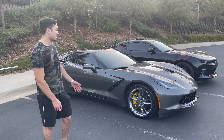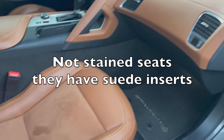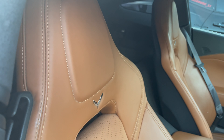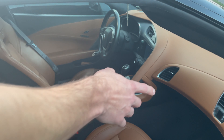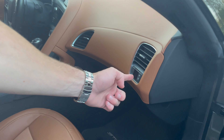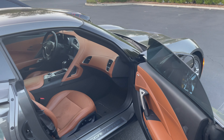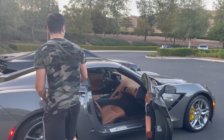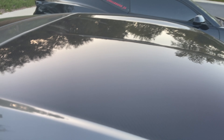It's a pretty well optioned out car, it has pretty much every option you can get for a Stingray. The interior is probably the highlight of this car as of now — it has the Kalahari interior and pretty much every single option from heads-up display to AC seats. There's a screen right here that turns on and you're able to see different outputs and stuff for the passenger.